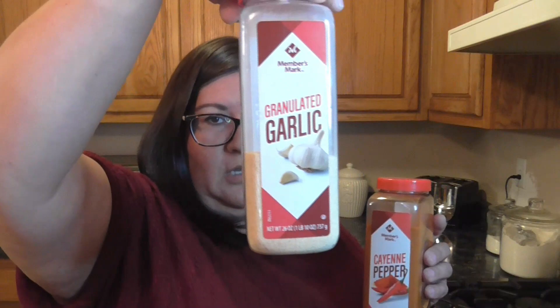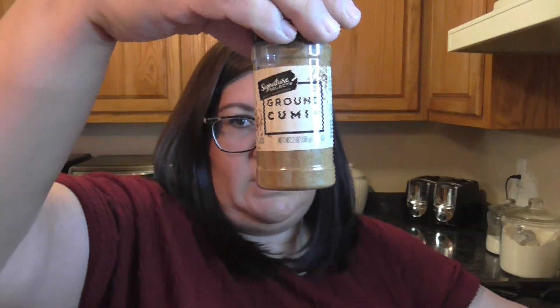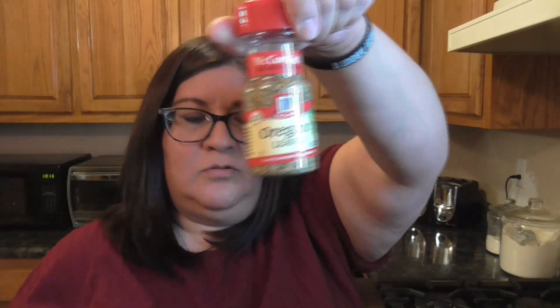So we're gonna need a 29-ounce can of tomato puree, tomato juice, cayenne pepper, garlic powder, ground cumin, oregano, salt and pepper, and chili powder — this is the one I'm using. We'll also dice up an onion, a green bell pepper, and some celery. We'll also need a 15-ounce can of pinto beans and a 15-ounce can of red kidney beans, and then two pounds of ground beef.